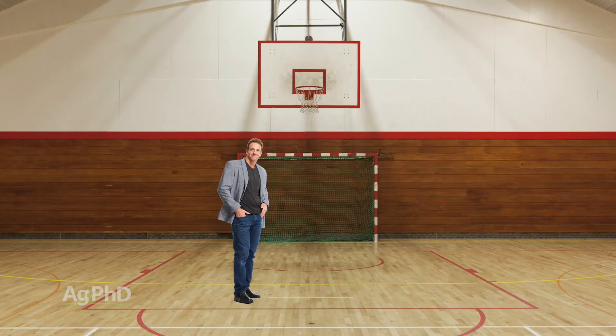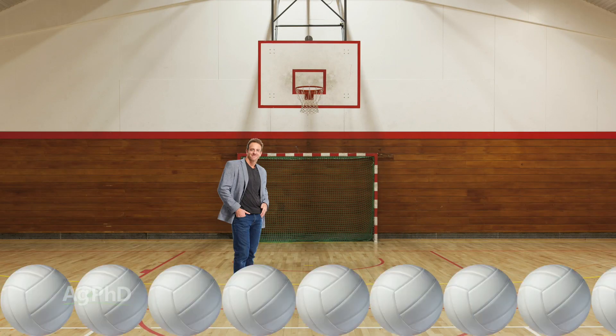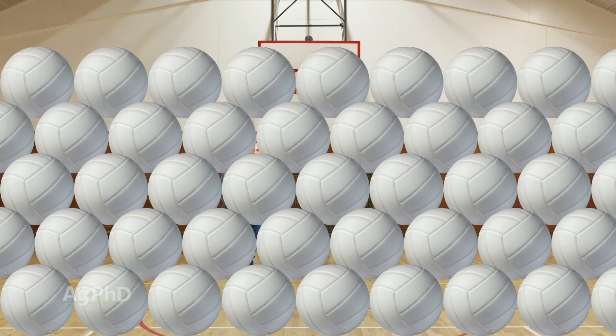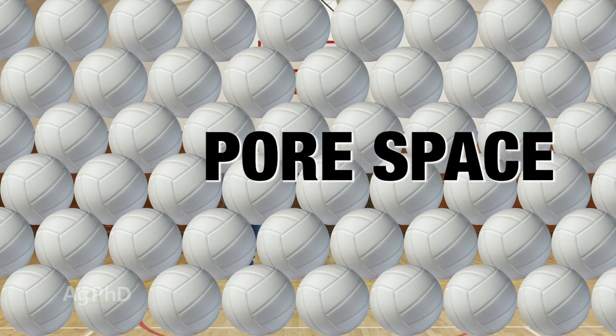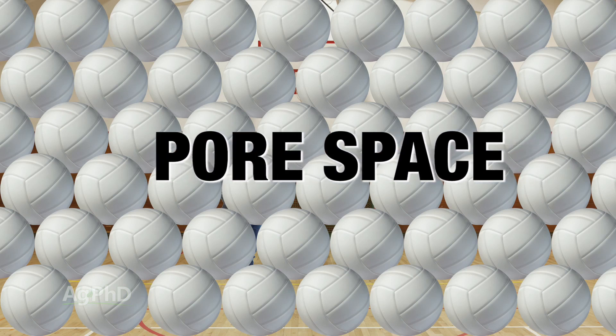Here's an example to illustrate how magnesium and calcium differ in size relative to soil pore space. Imagine you're standing in a gymnasium filled 20 feet high with volleyballs — you can still breathe because there's air space going between those volleyballs. In soils, we call that pore space. Now imagine that gymnasium filled 20 feet high with sand — you can't breathe anymore. There's not enough pore space for the air to get through.